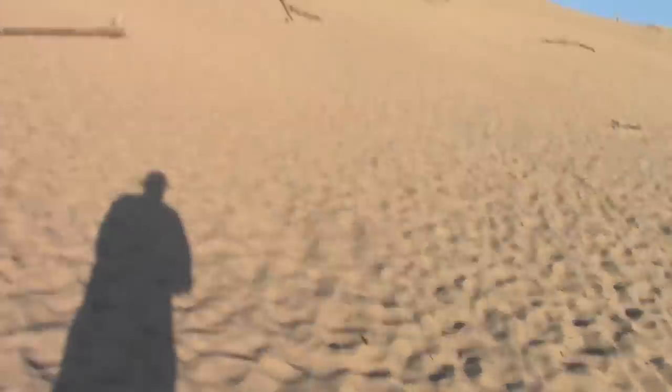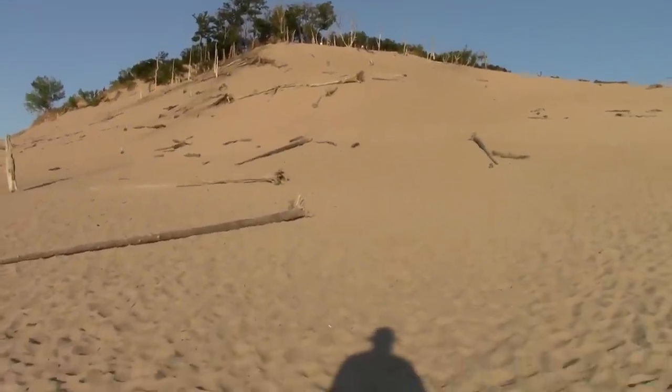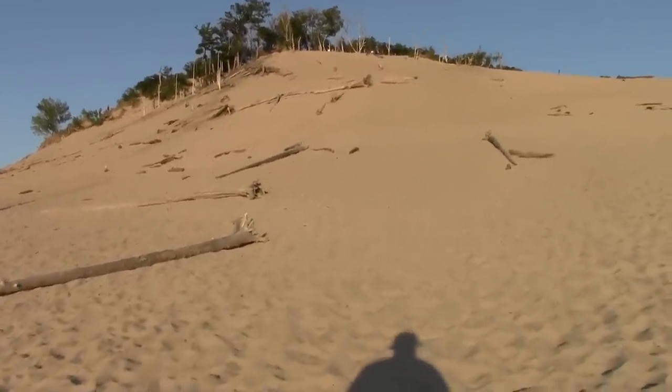Right now I'm going to make an attempt to climb up this bad boy. The thing with dune climbing though is at one point it's like two steps up, one step back.